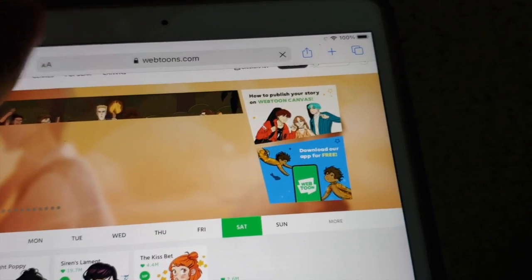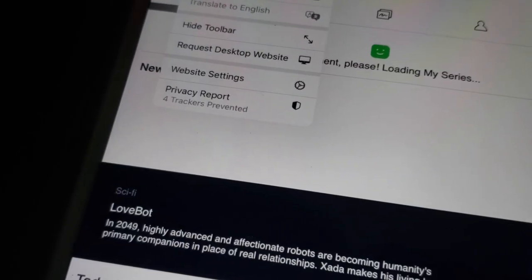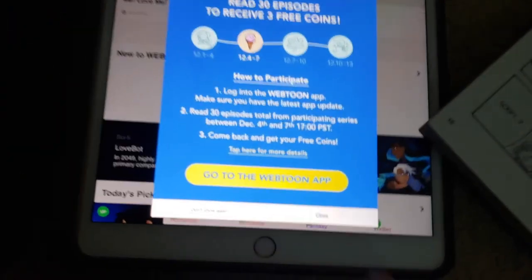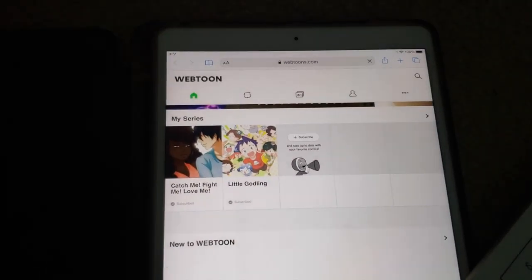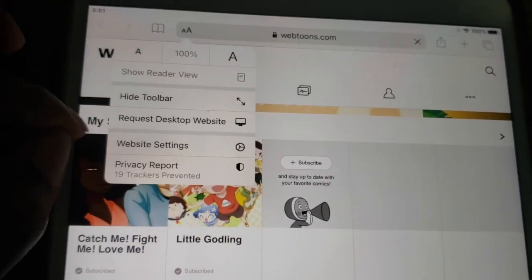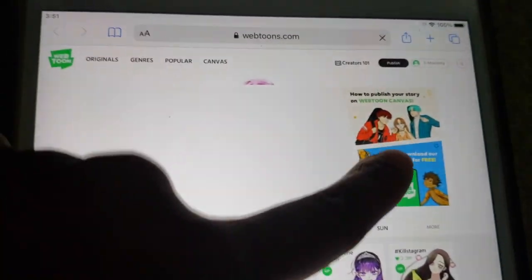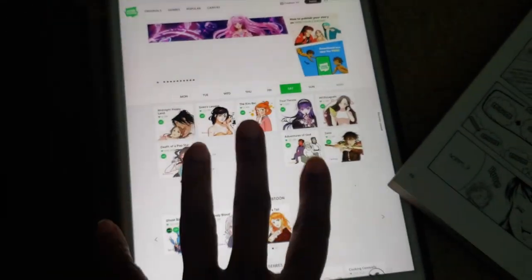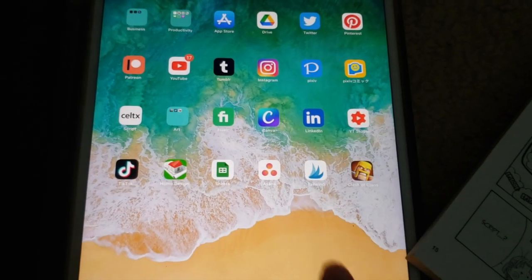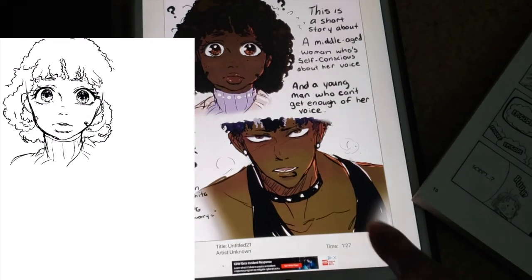So say you go to the Webtoon website on your mobile device in the internet browser and it pulls up on mobile — you're wondering where the publish button is. Just do the 'request desktop website' option and that will pull up the desktop version, and then you can upload your comic from your tablet or any mobile device that way. Anyway, back to what I was saying — I'm making my webtoon on the iPad.